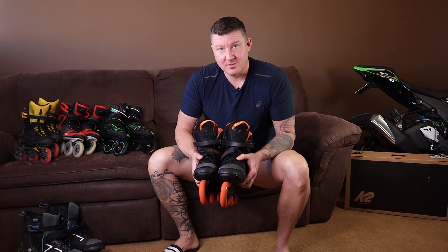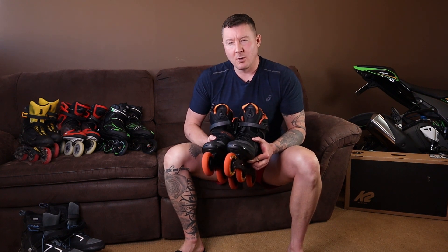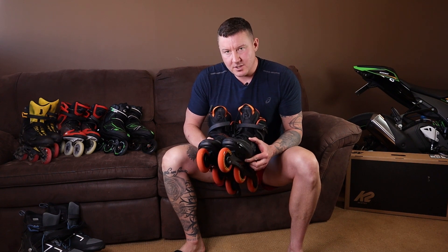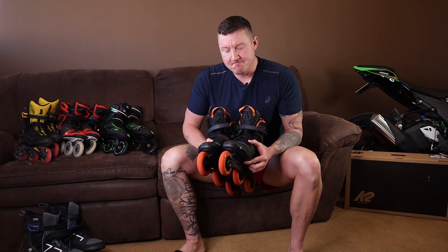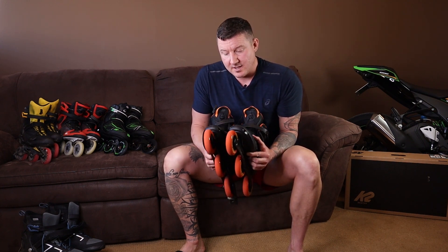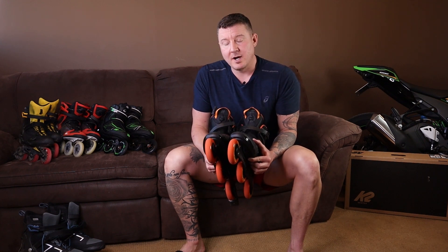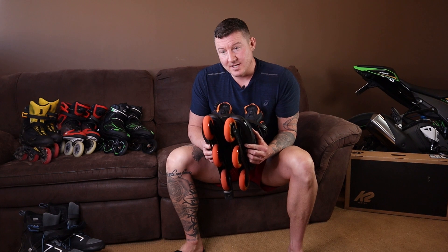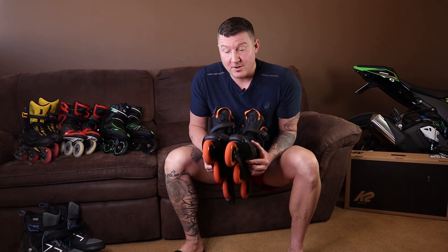If you want to skate more than 20 kilometers, these are not going to be great skates. This is more of an overall impression after two initial 20-kilometer skates in these, and they're going back — I'm not keeping them. If you pay $300 for a pair of soft boot skates, they should be comfortable for 20K right out of the box, with no issues whatsoever. I can tell these are not going to get tighter with time; they're going to get looser.